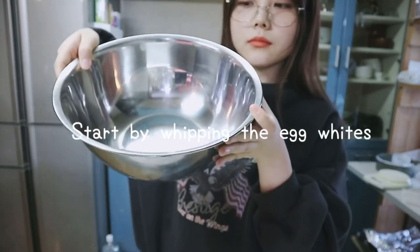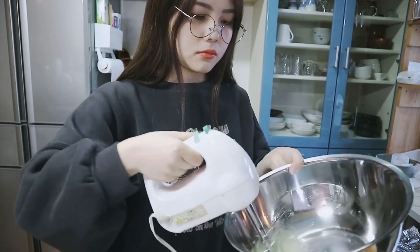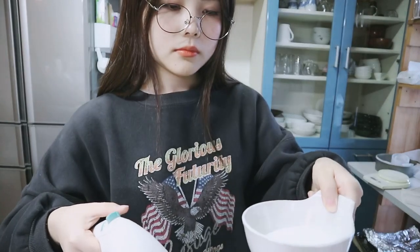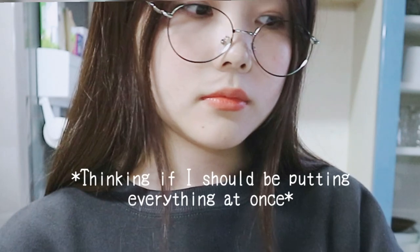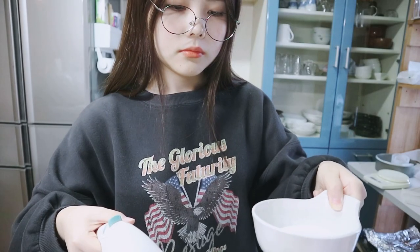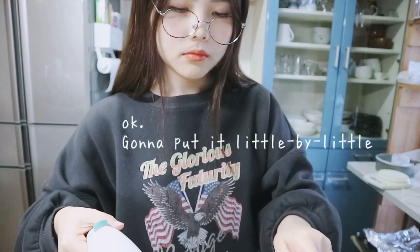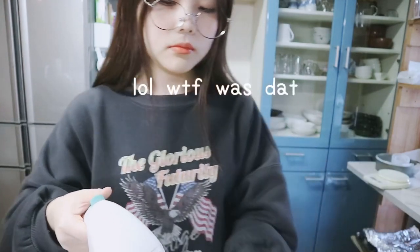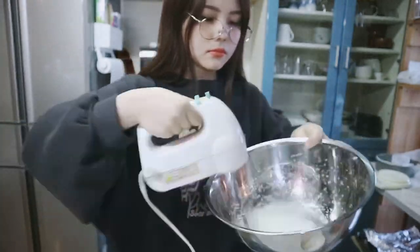You can start off by separating the eggs and then whipping the egg whites. Then you can add the granulated sugar, little by little, as you mix it.